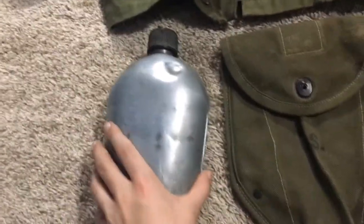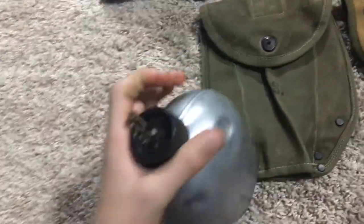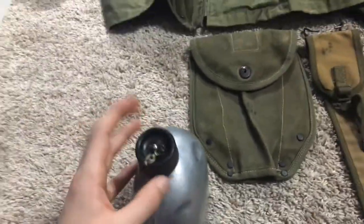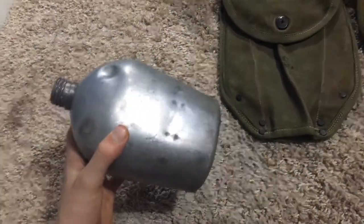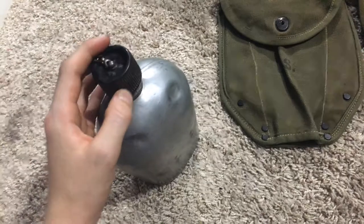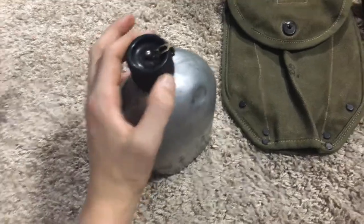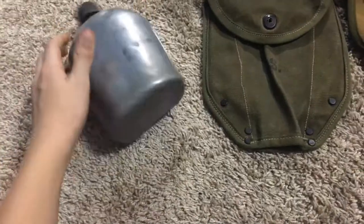I have this 1953 dated mirror canteen. I don't have a pouch yet for it, but there's one of my favorite surplus stores here in Austin. The owner said he's going to that military show in Kentucky — the Show of Shows or something — and he said he's going to try and get some more canvas pouches. All he had was the 80s nylon stuff, but soon I'll have a pouch for that.